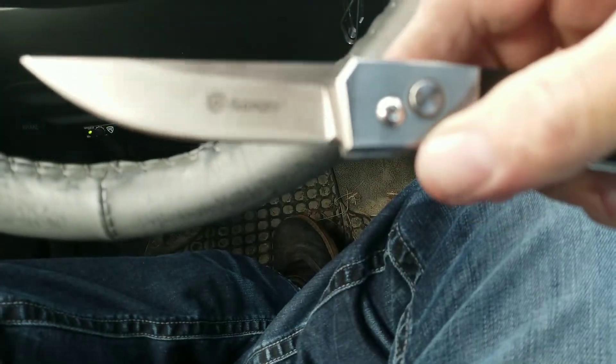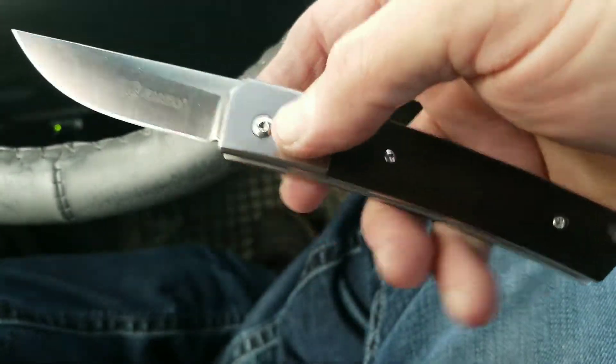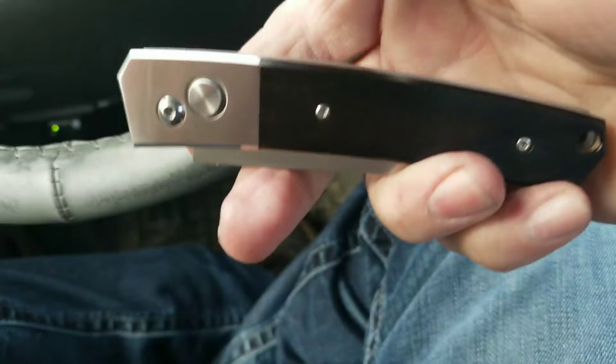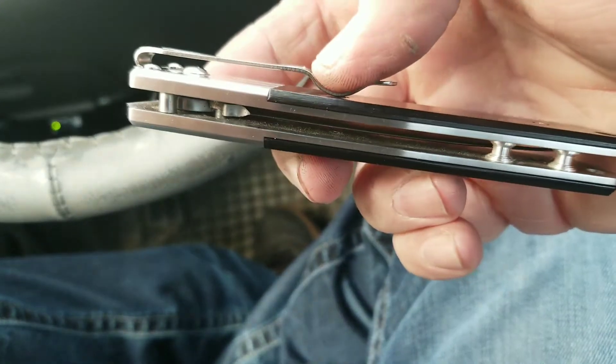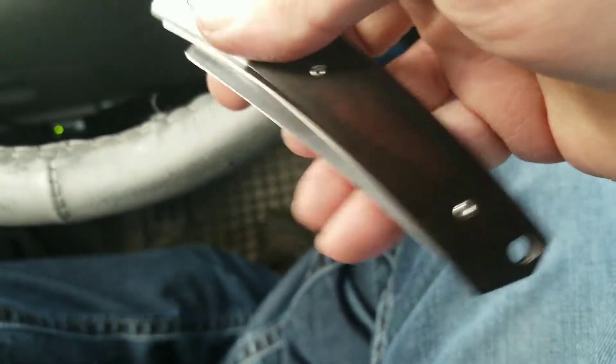Nice and super sharp. The Ganzo 736 — it's a good looking, open, clean design. Really like it.